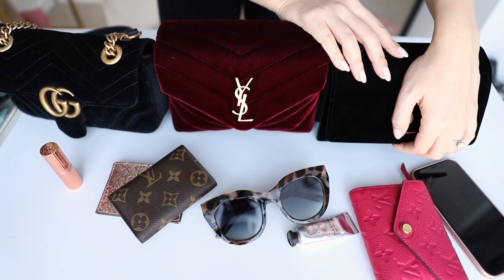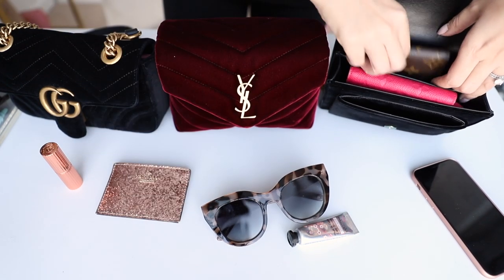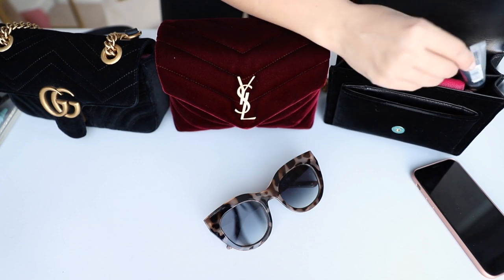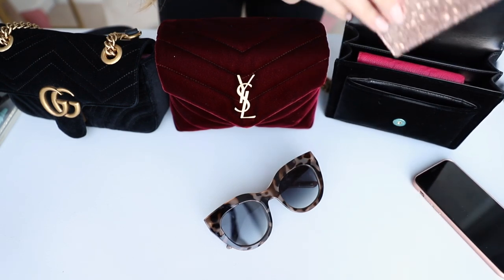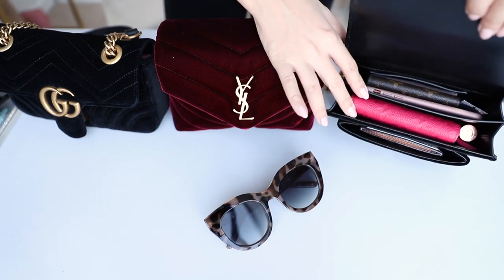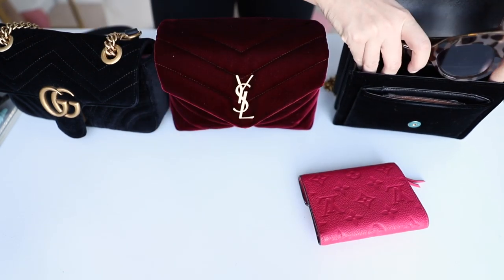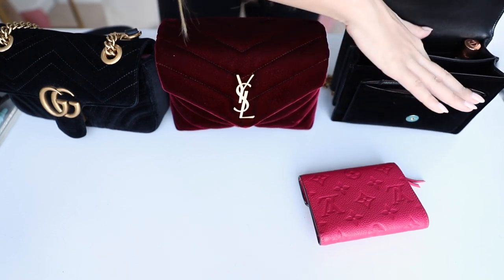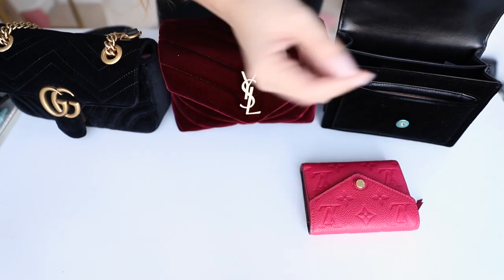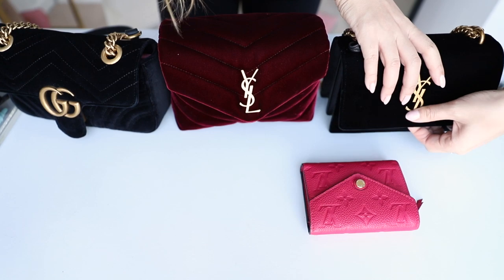And then I have my Saint Laurent Sunset bag here, and this one definitely is a little bit smaller. It does have the compartments as well. You can still fit a wallet inside though, and my key holder, and my card holder goes inside too. There is still room for a few products. I'm going to switch up that order and put my card holder in the front pocket because it's just a little bit too small for my phone there, and I'll fit my phone in the back. That's pretty much it for this bag — I can't fit in my sunglasses as well. If I forego the wallet I could probably fit in my sunglasses. So there's a decent amount of room, but it does just hold a little bit less than the other two.